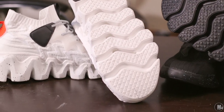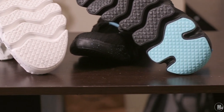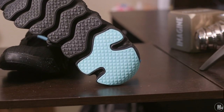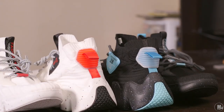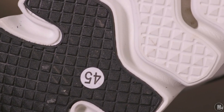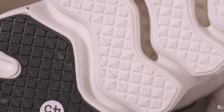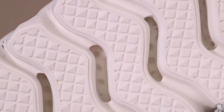Alright, so after wearing the shoes for about a week and a half, I must say — even though they're not nothing to write home about in terms of comfort, and not really anything out of the ordinary there, that was one of the disappointing areas. It's not really bad, but it wasn't what I was hoping for.